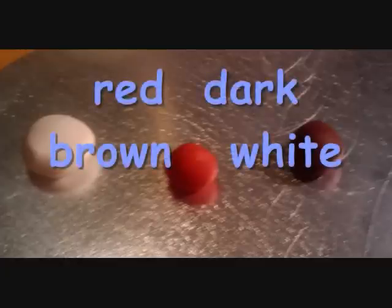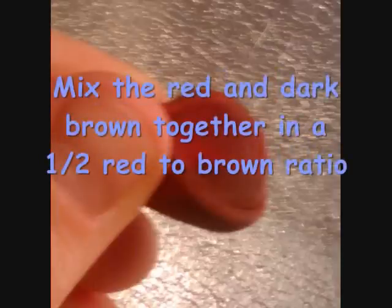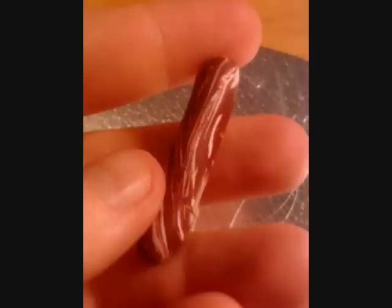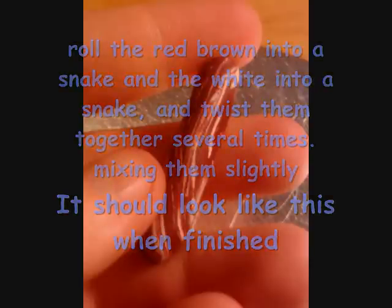Now take your red, dark brown, and white clay out. Mix the red and dark brown together in a 1 to 2 red to brown ratio. Then take the red, brown, and white and roll them into snakes. Twist them together several times, mixing them slightly. It should look like this when finished.